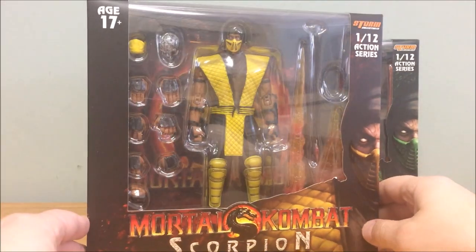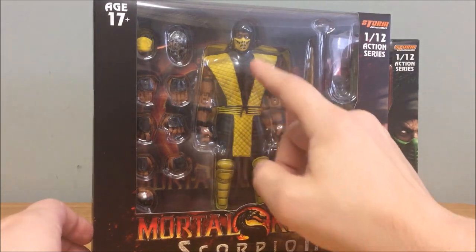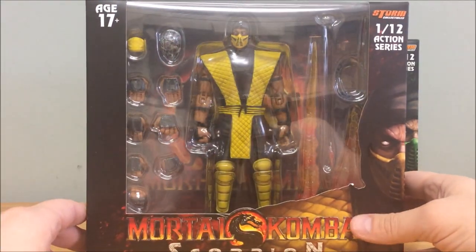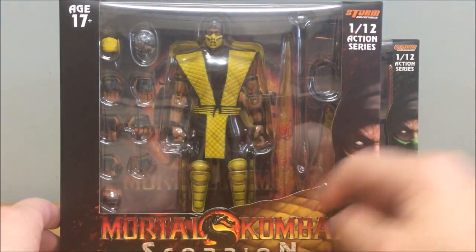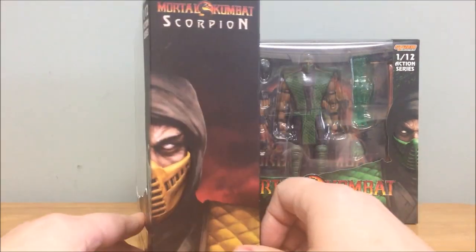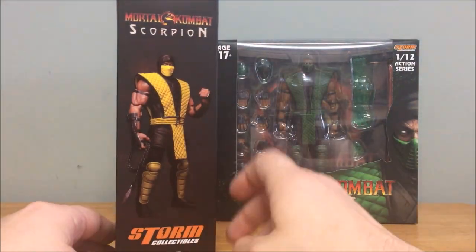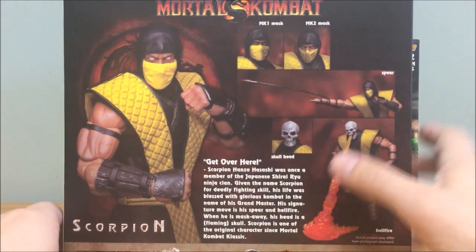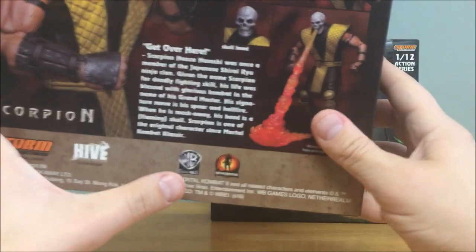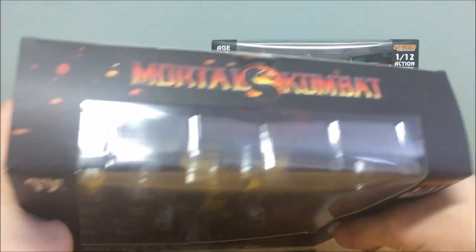Let's take a look at the packaging, starting with Scorpion. He's in a nice clear window box wearing his MK2 outfit — the mask and knee pads. He has various accessories inside. The packaging says 'Storm 1:12 Action Series,' and features the MK 2011 era logo with 'Mortal Kombat' and Scorpion's picture on the front, wrapping around to the side. The back has a cool bio for Scorpion with all the different accessories highlighted, plus logos for NetherRealm Studios, Warner Brothers, and Storm.